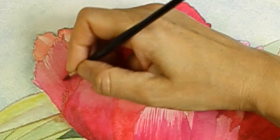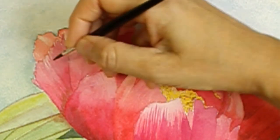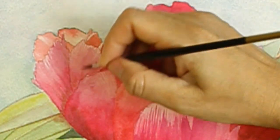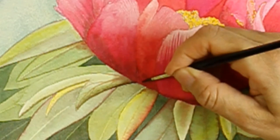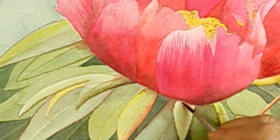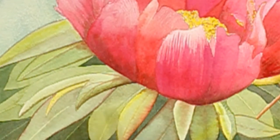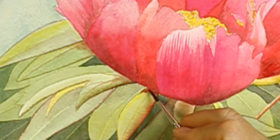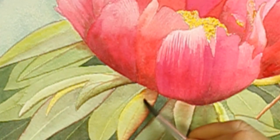After that I paint shadows both on the flower and on the leaves. I make sure to paint some of the peony's red color on the foliage and use some green shade color on the peony. The reason I do so is to make the different parts of the picture sit well together, to become a whole.